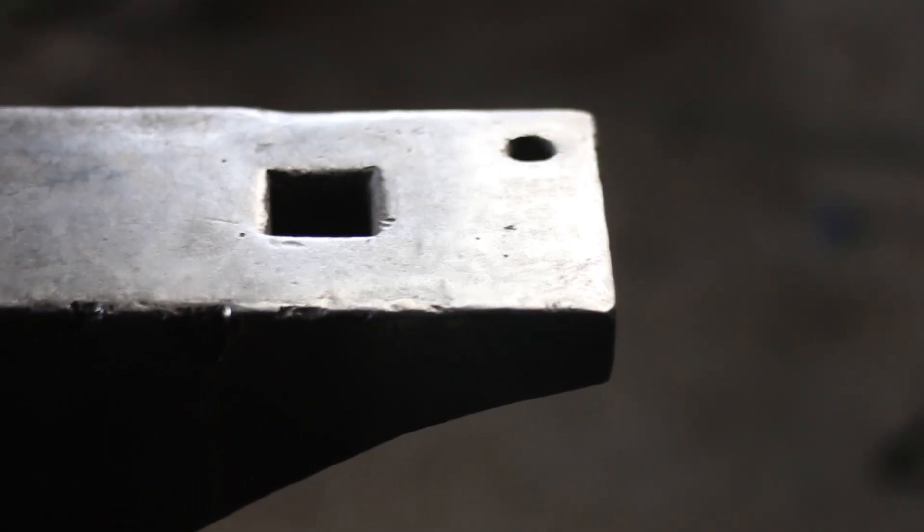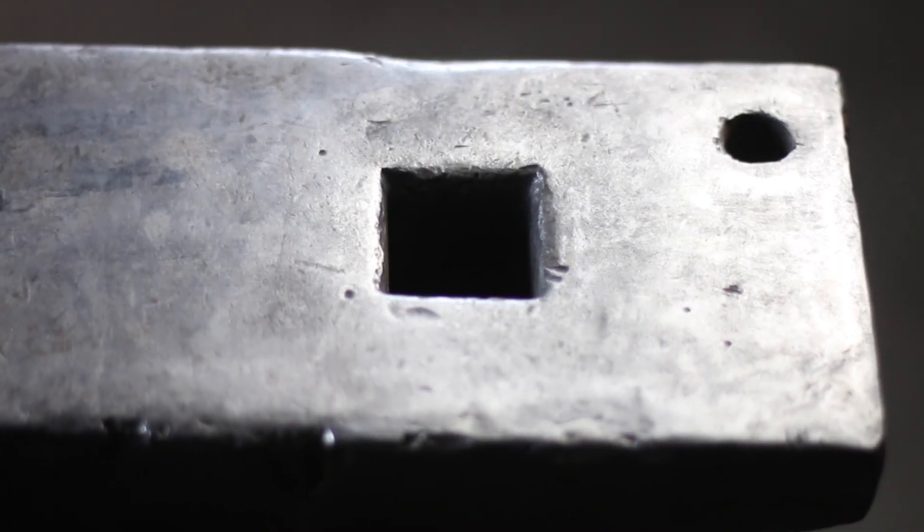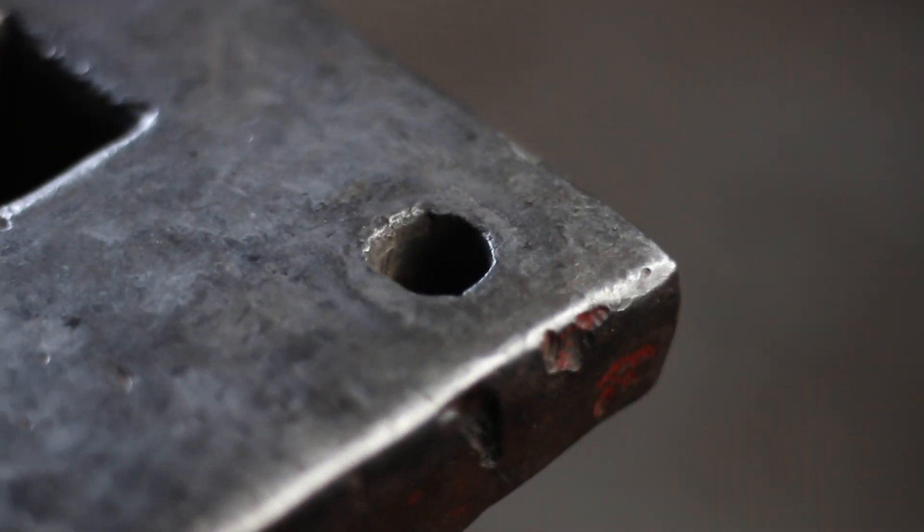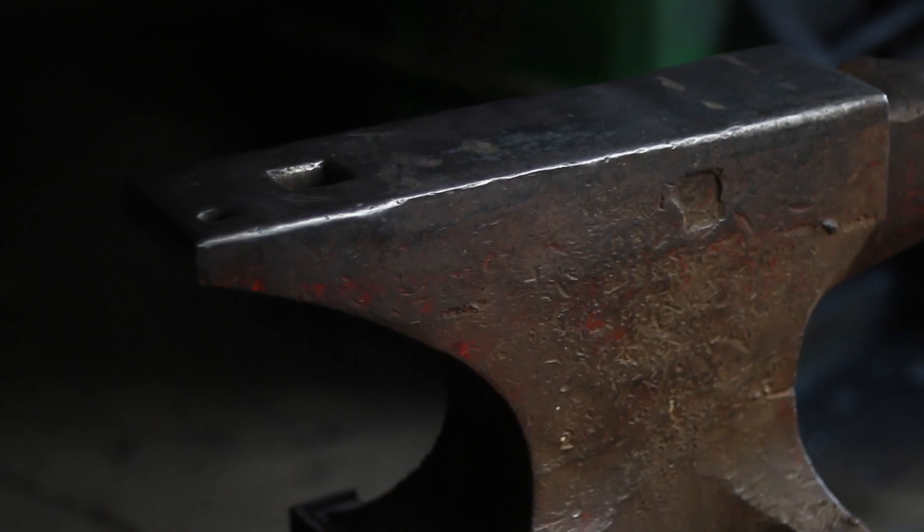The ideal situation is that you have a larger radius transitioning up to a tighter, crisper corner. The smoother and nicer those lines are in that transition, you're usually paying more for it. Once you get past the edges, you have the square hole called the hardy hole — that's for dropping tools in or for bending steel. Then you have the pritchel hole, which is the round hole, typically used for punching holes. And then you have the heel on the back, which you use for bringing pieces of material around — like a fork, for example — it's just a thinner area and it's really great.